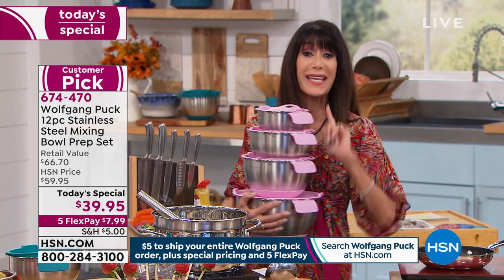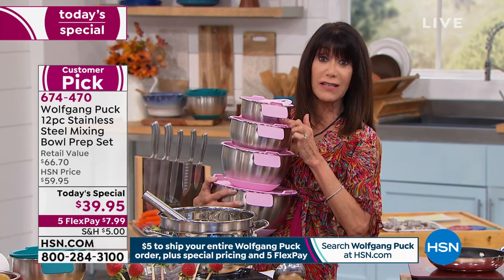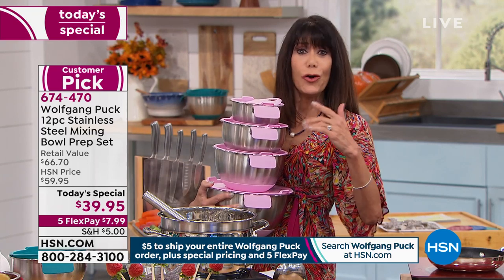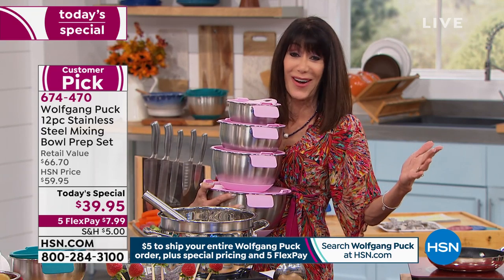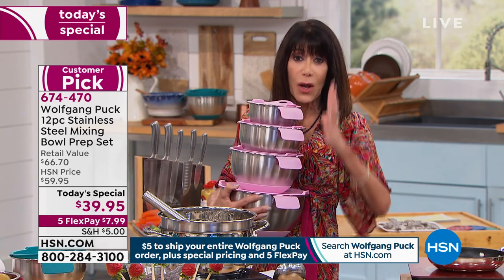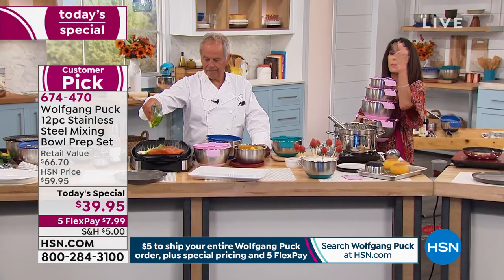I want you to think about this. The last time you went even to buy a small stainless bowl, or how about a five quart — what did you pay? I know you paid way more than $7.99 for one. You're getting the whole set all nested together. Chef showed us whether it's marinating...